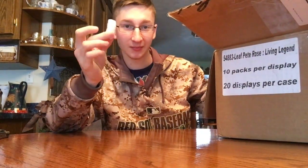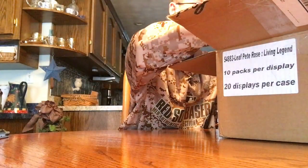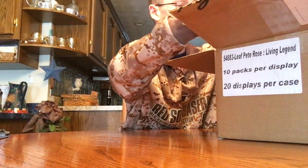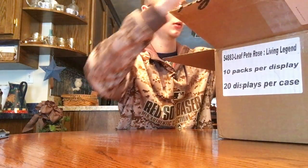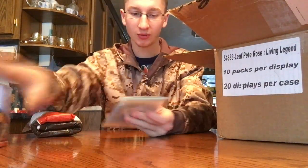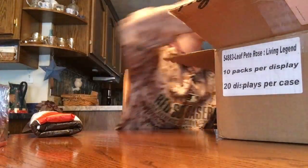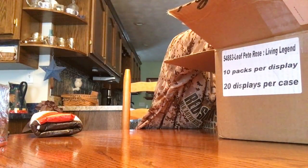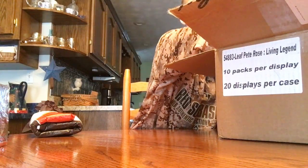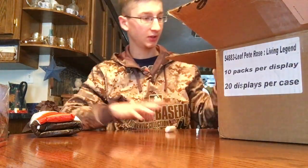There's a ton of things in the top so if I knock some over — first thing is some supplies. Some top loaders, team bags. I think there's some sleeves down here somewhere. We'll get to them in a minute.